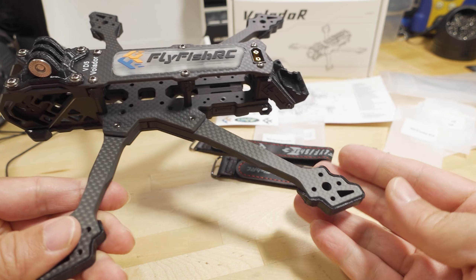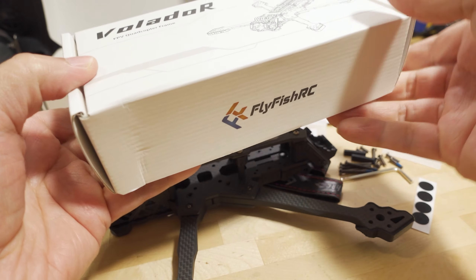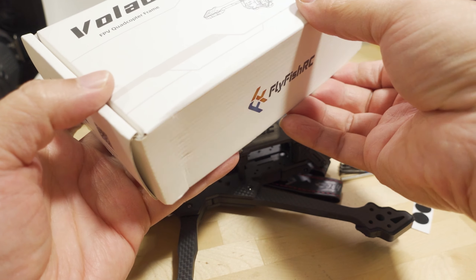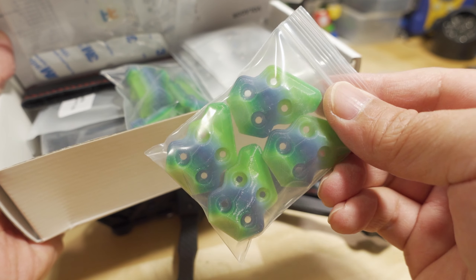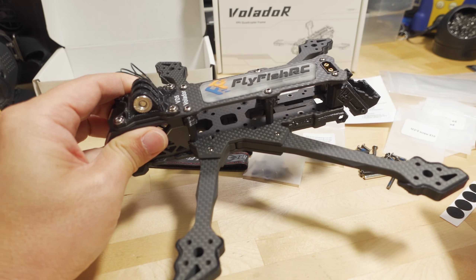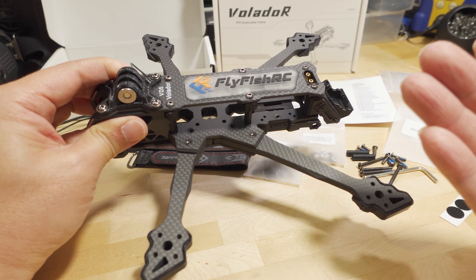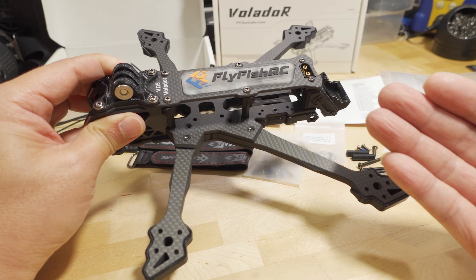They come in two different TPU colors: the black TPU which you see here, and the other version is like a tropical color — a green-blue they call tropical. You can see here that pretty much all the parts are on here.